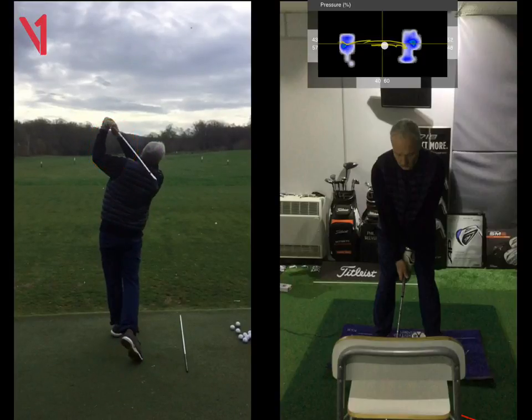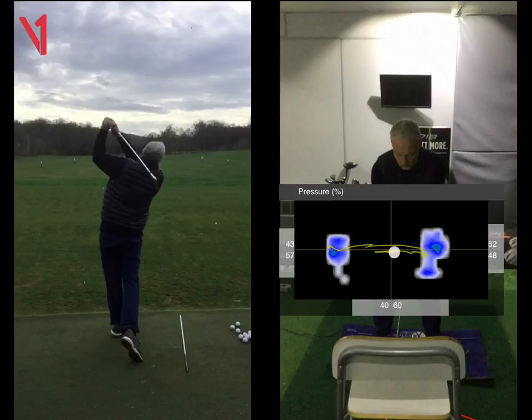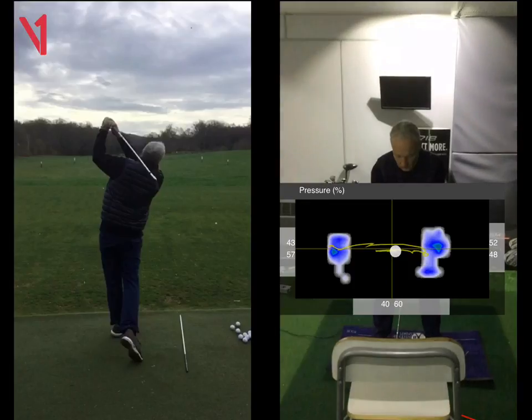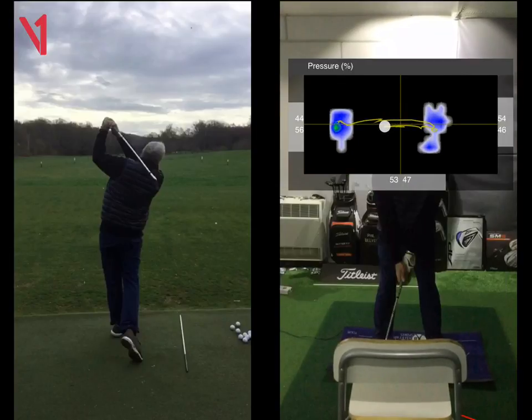Face on was very good — same similar sort of story — but we could tell there was something wrong and this picture shows a lot of it. We can see here that at setup you've got 60% of your weight on your right side. And this is the good swing. Obviously I'd like a little bit more weight to start on your left side, but it's okay.